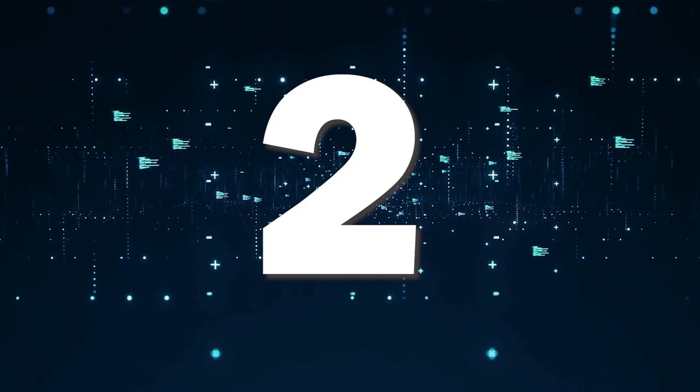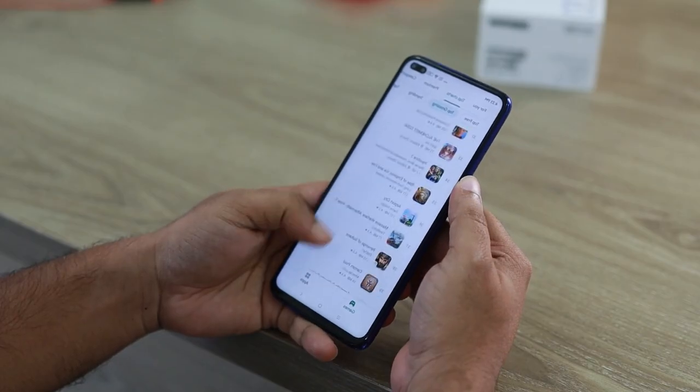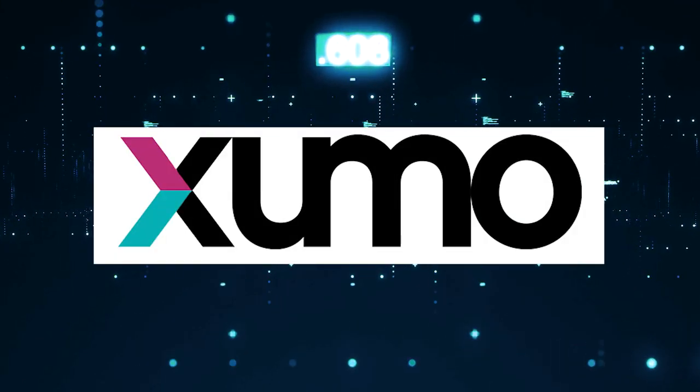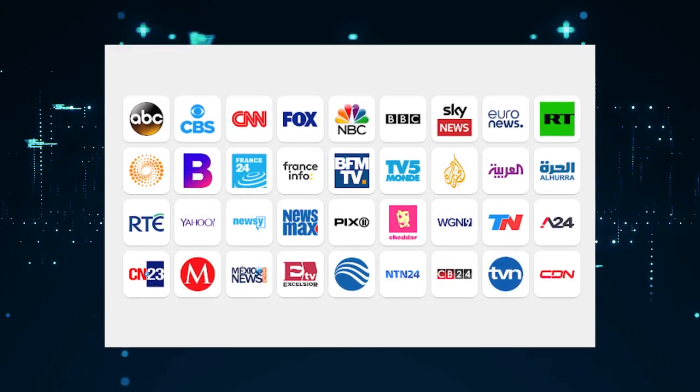Now, if you have a smart TV and a Wi-Fi connection, a way to get free local channels is to download these three apps. The first one is Locast, the second one is Pluto, and the third one is Xumo. Each of these offers a variety of free local channel content.